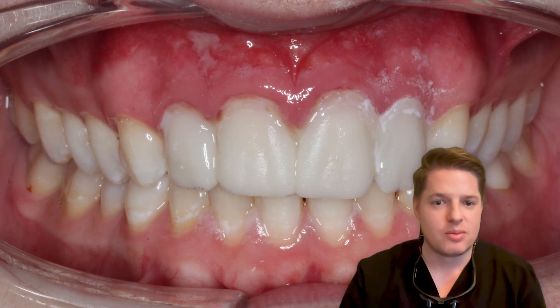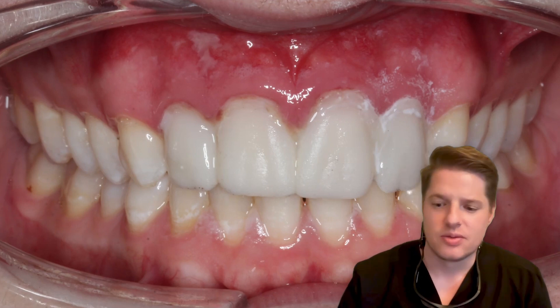We prepared his teeth, got our final scan, and put them in temporaries. In this case, we actually sent him home and he was going to return the next day for his permanents. That gave him a chance to kind of test drive his teeth so we could make any changes upon return, and gave me time to do the lab work to get these veneers ready the next day.